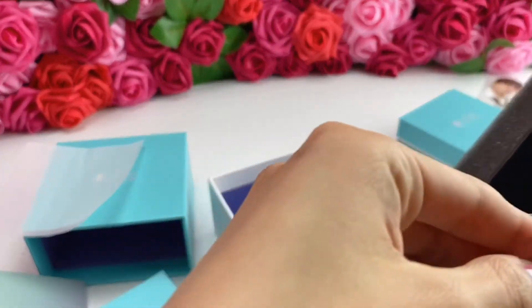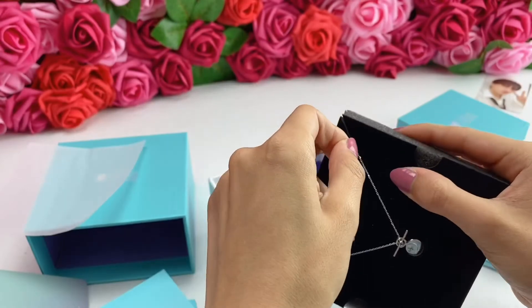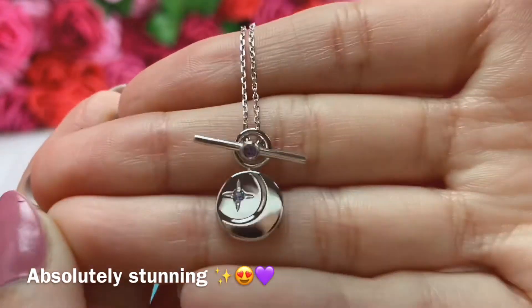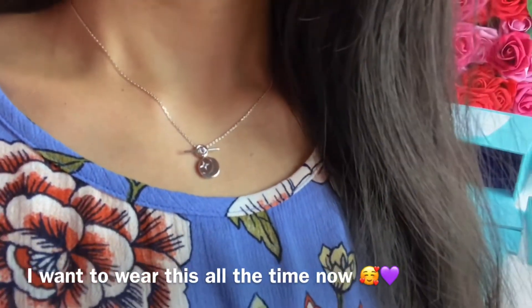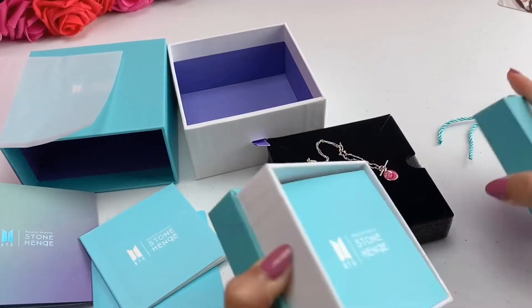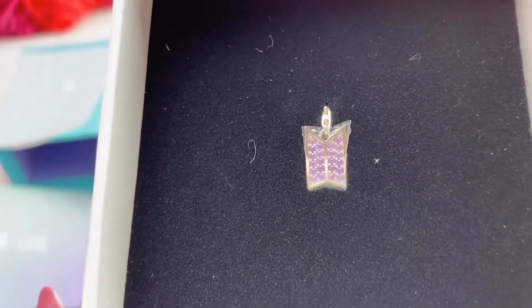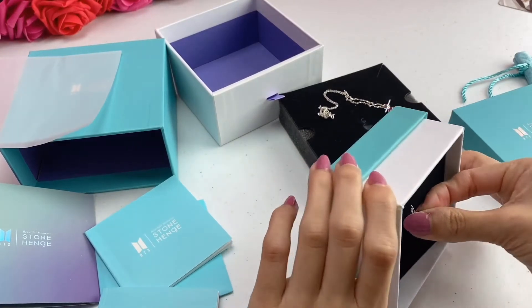On here it says the logo. So here is the necklace up close. You guys can see it has the BTS logo and says 'Jen' on the back of it, and then the BTS charm. It's also very dainty.